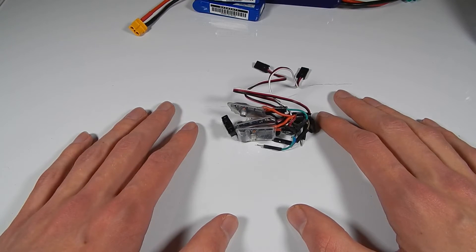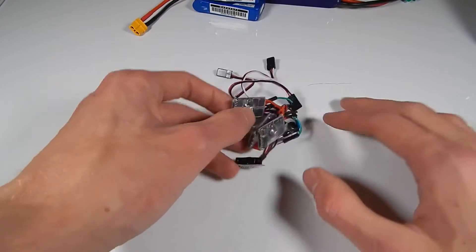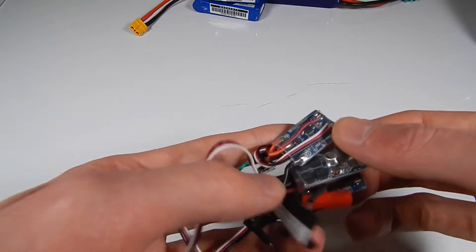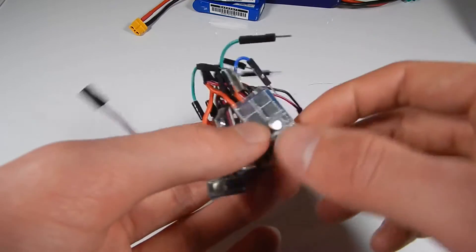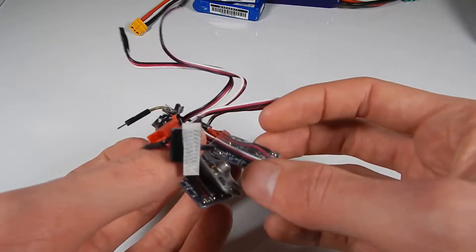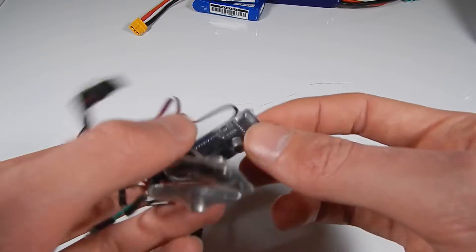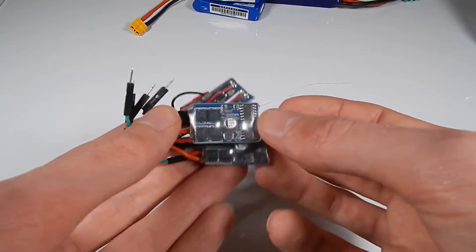Hello everybody, I am Ben from Team Panic and today we are going to do something that you probably shouldn't do at home. These here in front of me are a stack of three of those little 10 amp ESCs I showed off in the sizing ESCs video. I am just about to get started building some beetleweights, and these things are quite a nice cheap option for an ESC with the ability to run up to 10 amps, so they should be quite nice for a beetleweight.